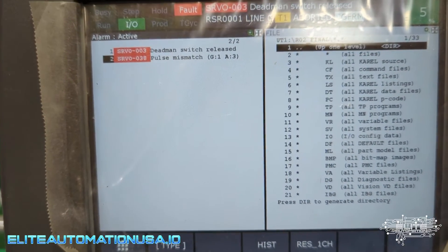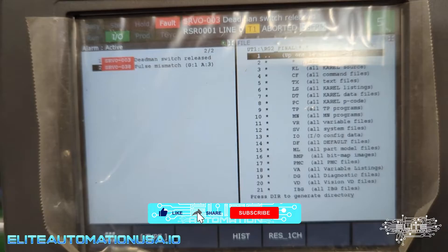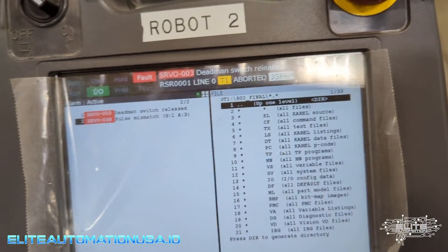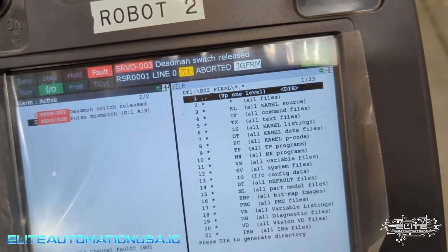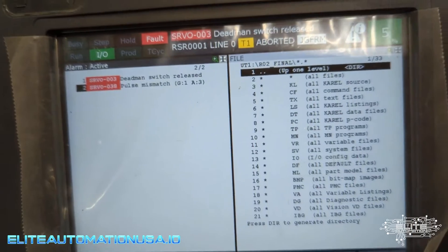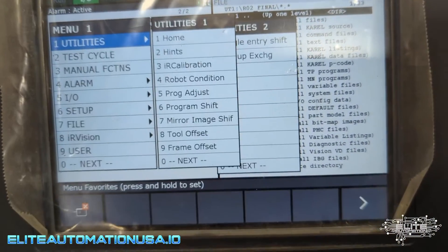Resetting a servo 038 pulse mismatch — we need to go to the reset pulse coder. Sometimes there's a reset right here where you can do reset chain, but that's not this fault. That's generally a chain abnormal fault.